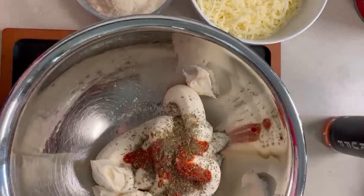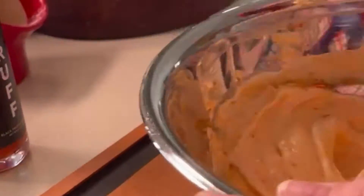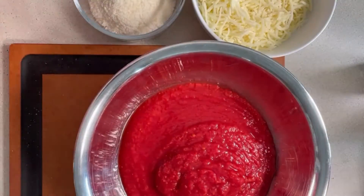Basically there are three layers in this dip. We have a nicely seasoned cream cheese layer with our absolute favorite Truff black truffle hot sauce.